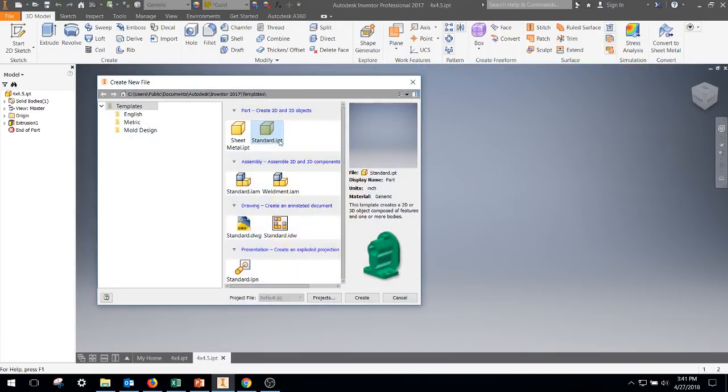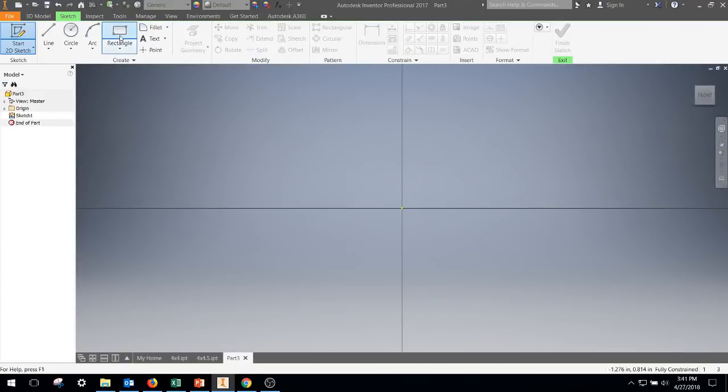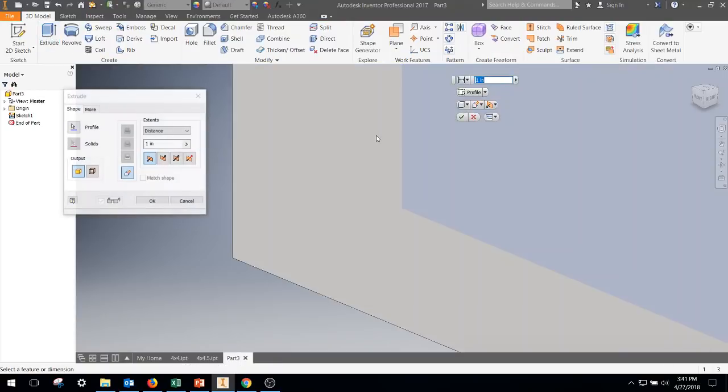We're going to make one more, which is going to be a four by five. Start sketch, rectangular, four, tab, five, enter, finish sketch, extrude.